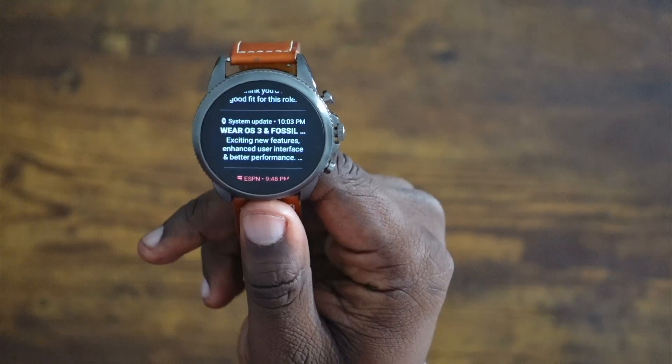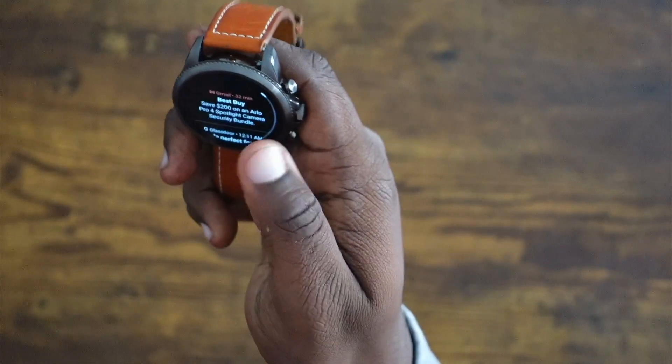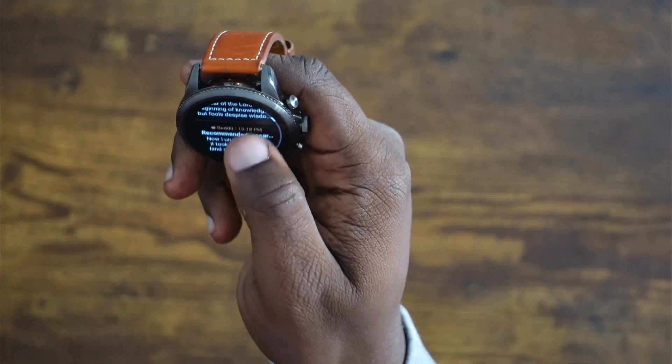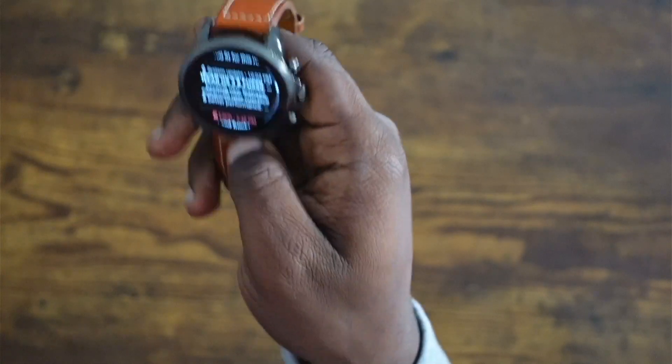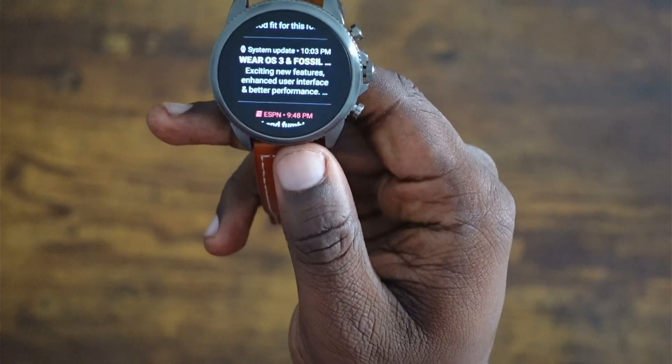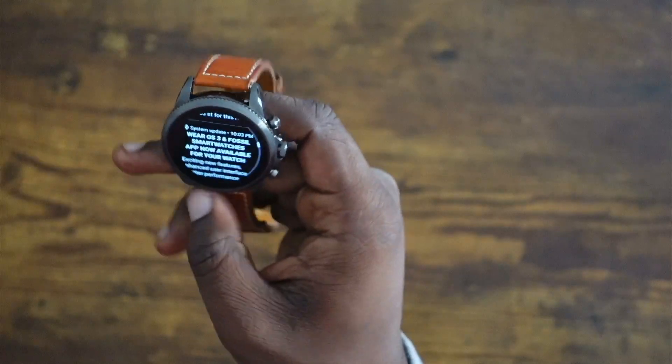I had to reset my watch a few times, but it finally gave me this notification that I had the Wear OS 3 update. Let me show you that again — go through all my notifications and there it is. That's what the notification will look like if you have the Fossil Gen 6. So let me download it now.